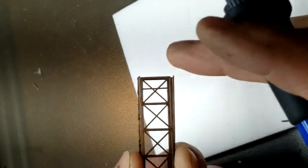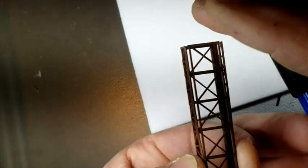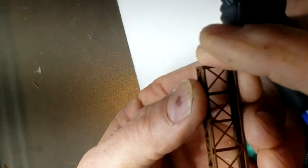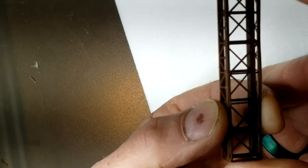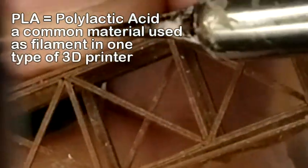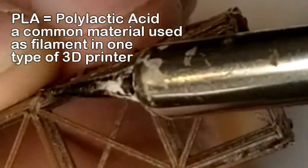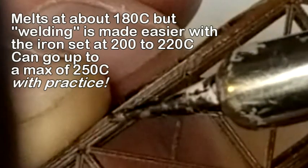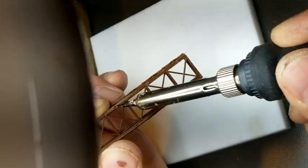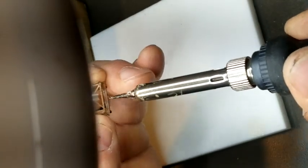It doesn't really matter if I skip over to the other side or how I do it, as long as I'm just getting it started — and just getting it started is the hardest part. It's really hot, but it's a really tiny tip so I can get it very close to my fingers without getting burnt. This is polylactic acid, PLA, a cornstarch derivative. It melts at a low temperature comparatively — about 200 degrees Celsius — as compared to say styrene. I use my iron on 220 for the most part as the lowest setting; sometimes you can increase the temperature.